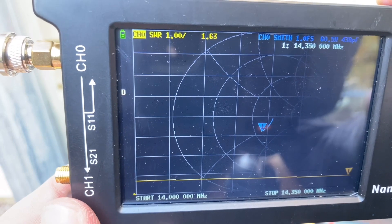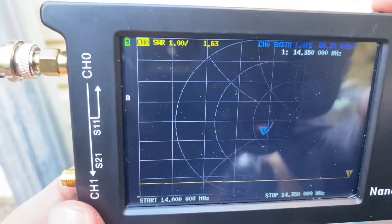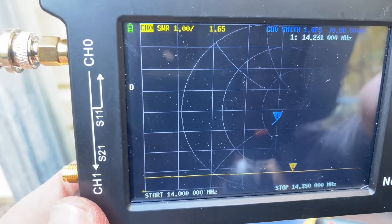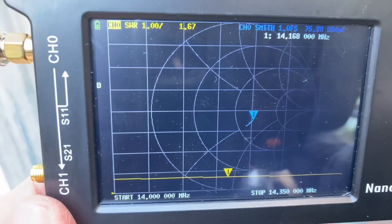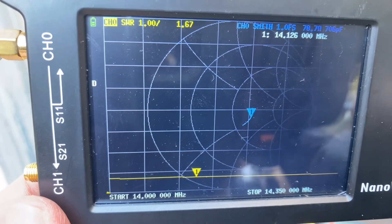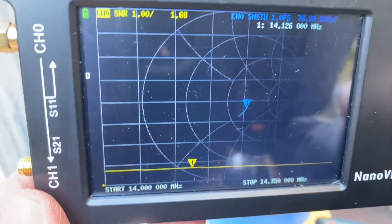Then I screwed something up on the 10-meter band and it's like 300 to 1, which I think is a problem with how I calibrated the NanoVNA, and hopefully not an issue with the antenna itself. Let me get my other antenna analyzer out and we'll see if we can reconcile that discrepancy.